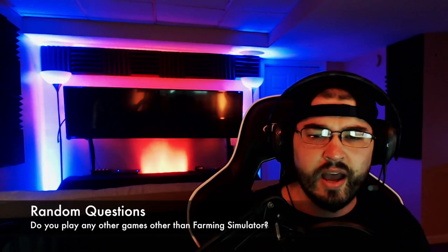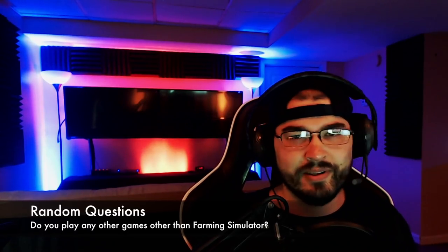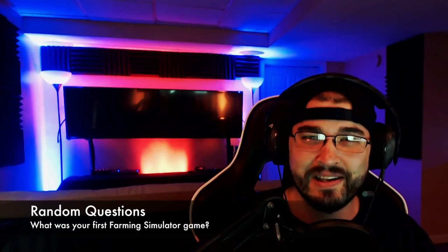Do you play any other games other than Farming Simulator? I do play some other games — I have Forza 7 and Grand Theft Auto, and I do play some Minecraft as well. That's really it, those are the games I like and play. What's your favorite non-farm sim game? Grand Theft Auto — yes, I love GTA, it's a good time. What was your first FS game? It should be FS15 — I had it on Game Pass on Xbox, then I bought Farm Sim 17 about a week later after I had about 20-plus hours on the game save.